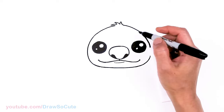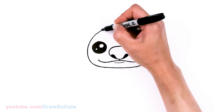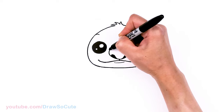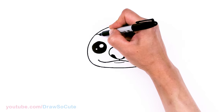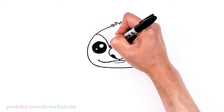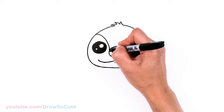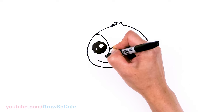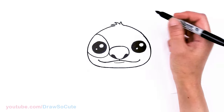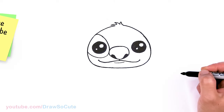Now that we have the head shape in, let's go ahead and draw the patch around the eye. Come nice and high, about right here. Draw a curve and aim towards the part right here next to the nose. Draw this curve right underneath, right here. Connect in and out, around the eye, and back up. So we have that one in.